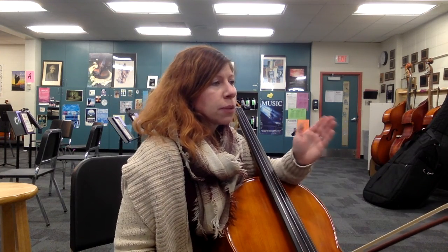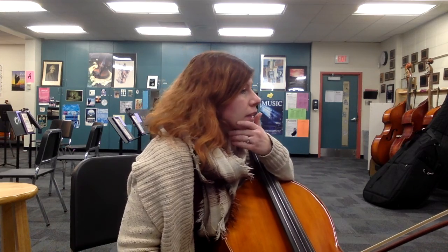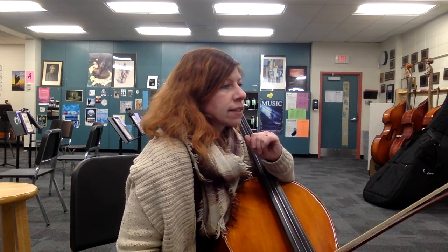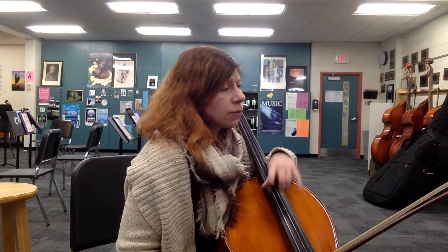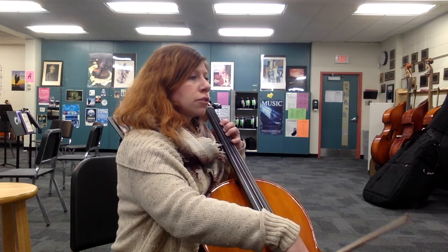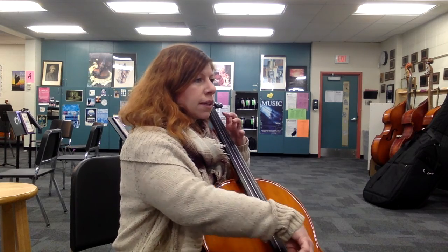Measure 88, you're just playing on beats two and four — easy eighth notes. And then you have something similar to what we just talked about at measure 96, with actually the pickup into 96. So here you're starting on the and of beat four. [Counts in and plays.]